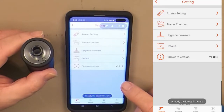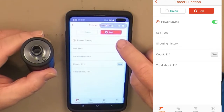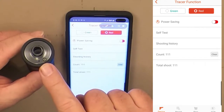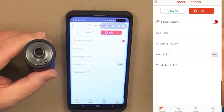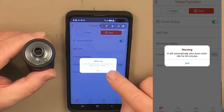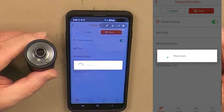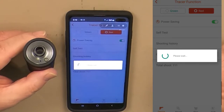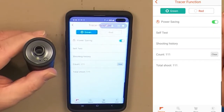The Tracer unit automatically shuts off after 40 minutes of non-use. You can turn that feature off by selecting Tracer Function and turning Power Saving off. When Power Saving is off, the LED blinks twice per second. When Power Saving is on, the LED blinks once per second. There's also a self-test, but it takes a bit for the app to recover after the test is complete, so be patient.